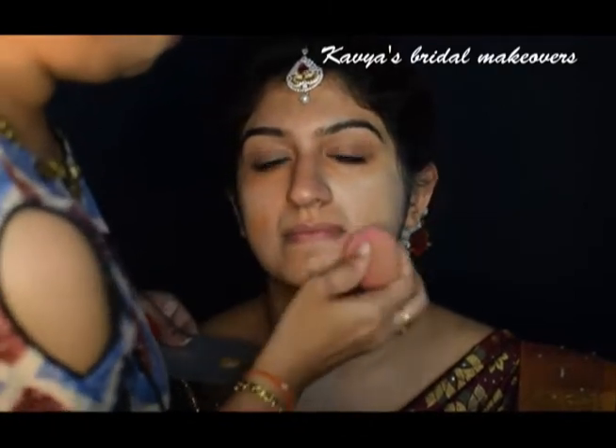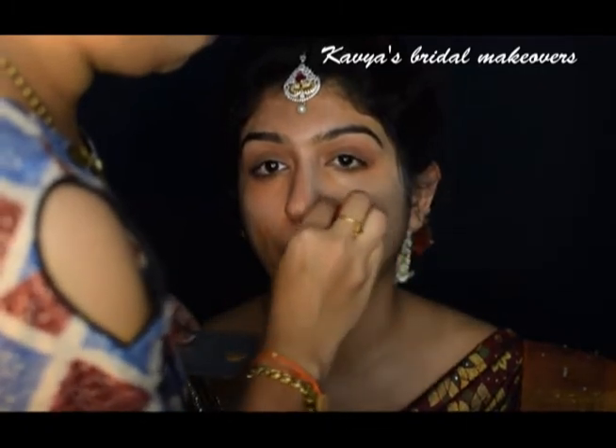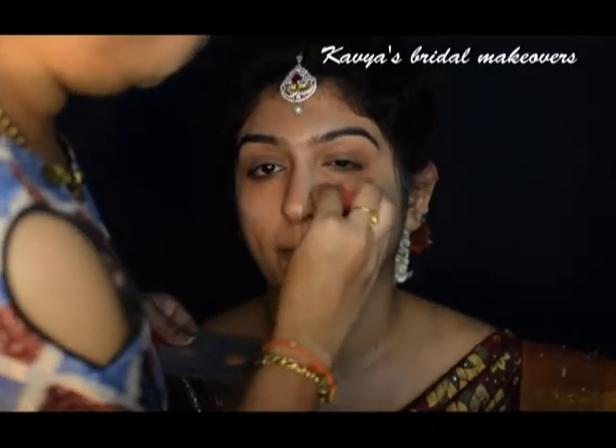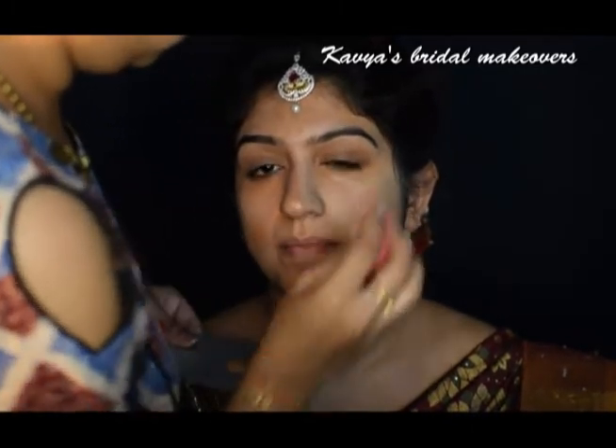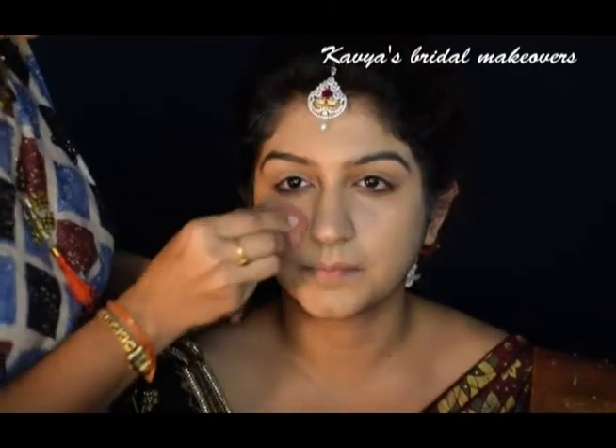Next, I am using Estee Lauder Double Wear Foundation in the shade 3N2 Wheat. I got my hands on this foundation two months back and I am so in love with it. This is a perfect foundation for brides when your makeup has to last for a longer hour.